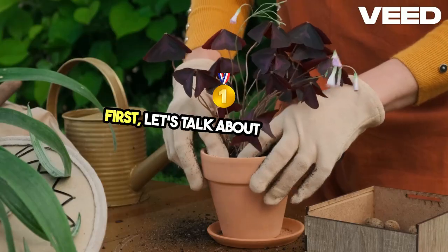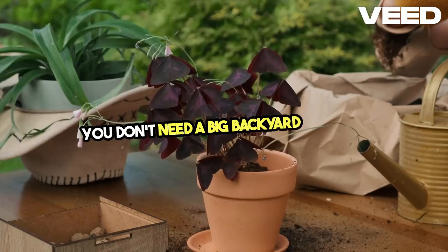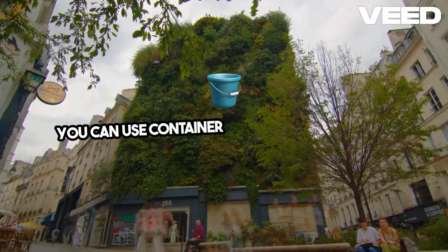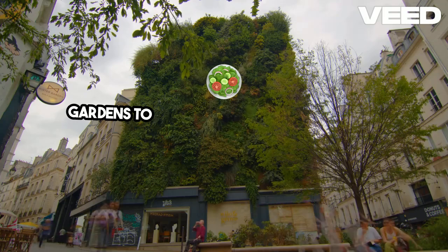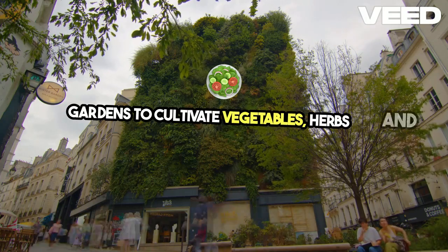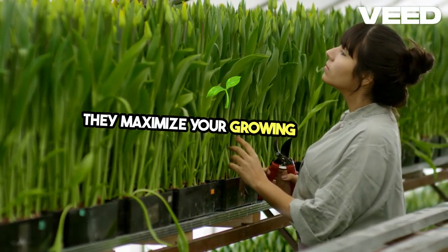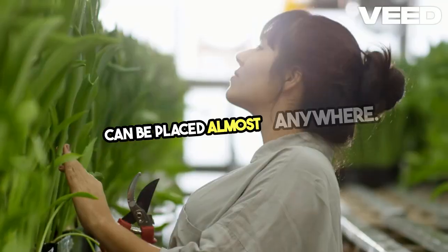First, let's talk about gardening. You don't need a big backyard to grow your own food. Even in small spaces, you can use container gardening or vertical gardens to cultivate vegetables, herbs, and fruits. Raised beds are another excellent option — they maximize your growing area and can be placed almost anywhere.